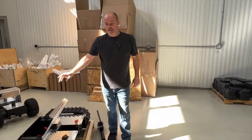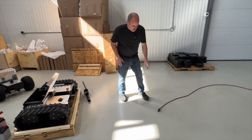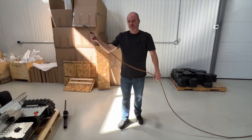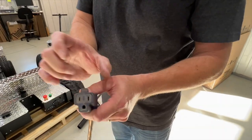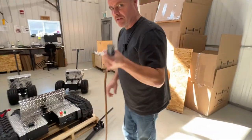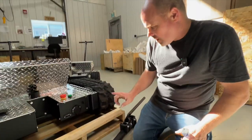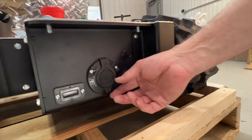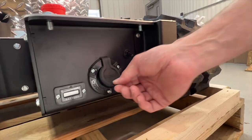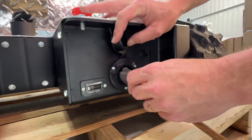Now that we have our three batteries together with the battery quick connects on, first thing we're going to do is get an extension cord plugged into the wall with just a single plug — some extension cords have three plugs, but we just want a single plug. You'll notice on the front of the machine we have our power switch and a charging port. This is where we're going to plug our extension cord in to charge the batteries.